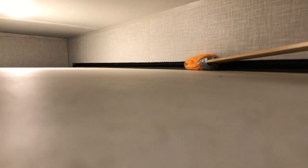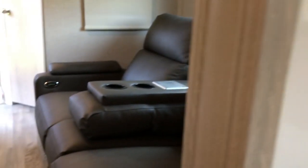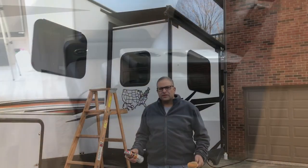Sorry for the bad angle but that's how I do it. On top of the slide I'll go as far as I can reach and I'll hit that last foot or so from the other side — the bed side. Super easy, and you just go ahead and slide that in. We're able to get it done without putting any weight on the slide.